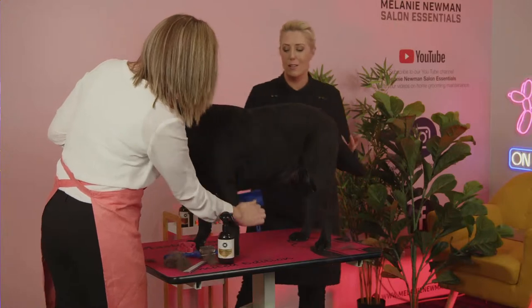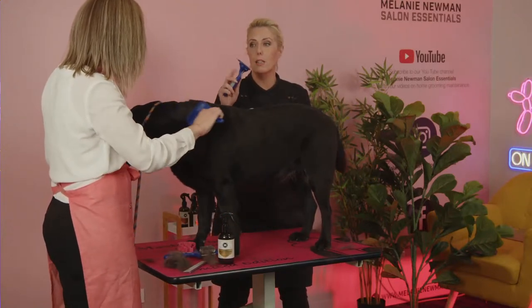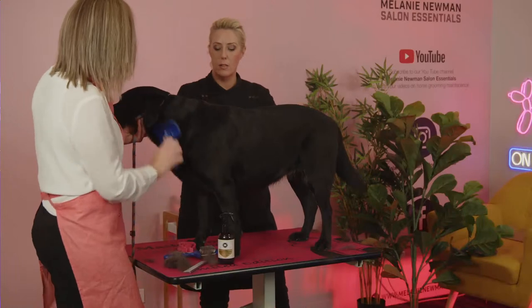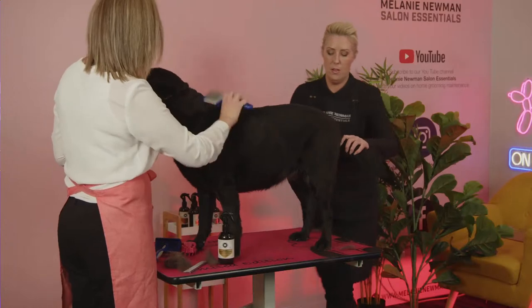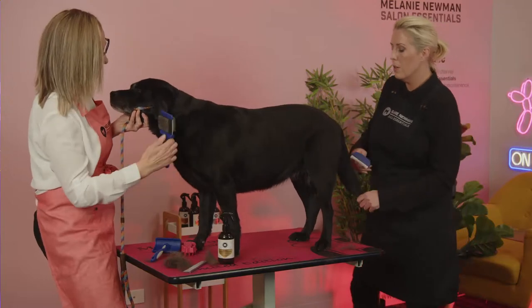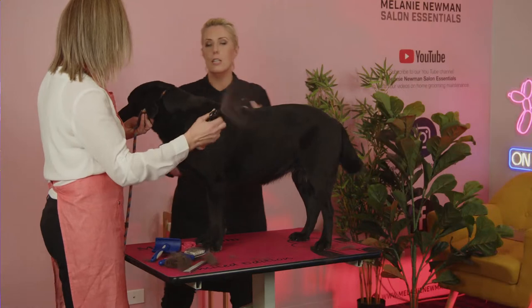Really take care of those areas, especially with senior dogs. We don't want to be running this tool or the universal slicker over hip joints, shoulder areas, hocks, or feet — all the bony areas. There is no problem with using a coat conditioning spray every time you de-shed your dog, even once or twice a week — it adds good hydration to the coat to keep it growing through nice and healthy.